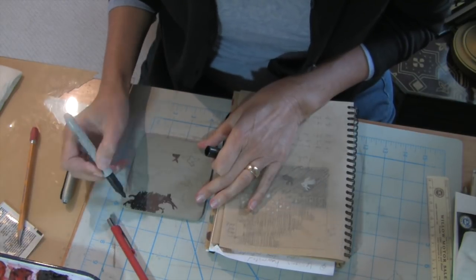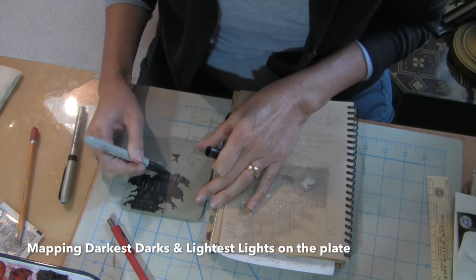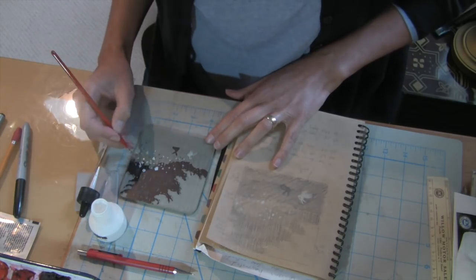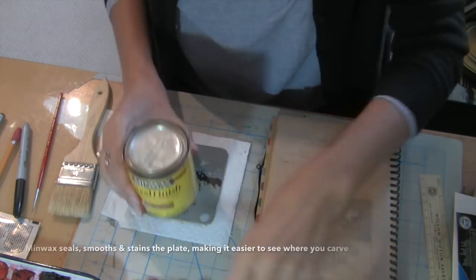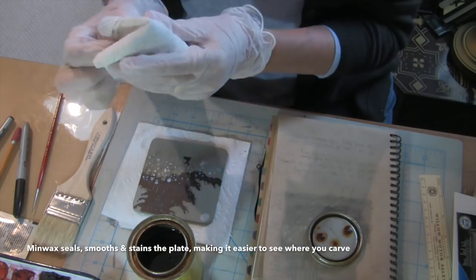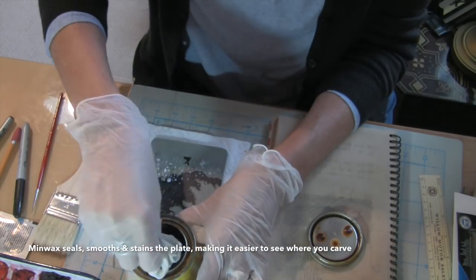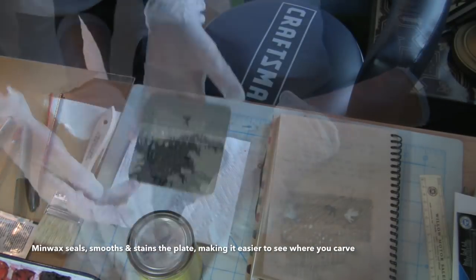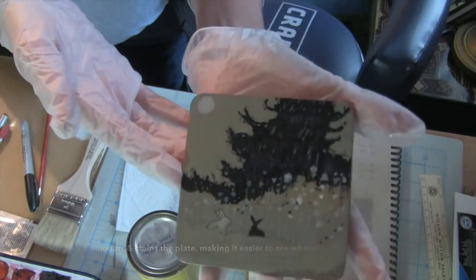Inks are printed lightest first, darkest last. So the dark tree shape will be the last thing I print, and these light areas that I'm putting in will be the first thing I carve out. I'm using Minwax to seal the plate and seal my drawing in place. It'll also smooth out any imperfections in the plate and make my carving easier to see.